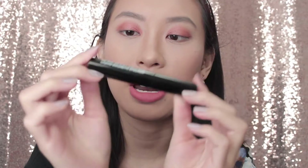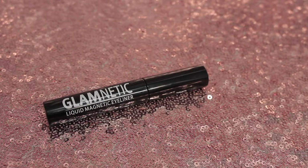I'm going to put on my base makeup and do a simple eyeshadow look, then come back on camera and put these on and talk about how they feel. So I just finished my base — I did a sort of orangey eyeshadow look with the NYX eyeshadow, just like my everyday simple glam. Now we're going to go ahead and use the Glamnetic liquid magnetic eyeliner and put it on.